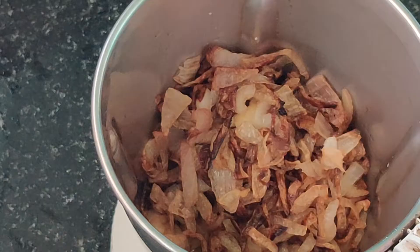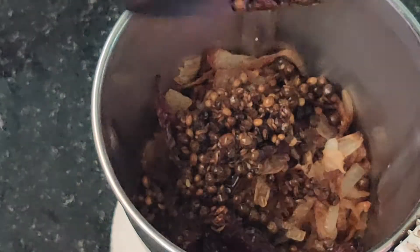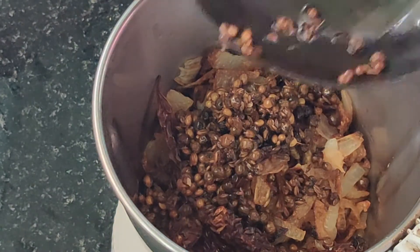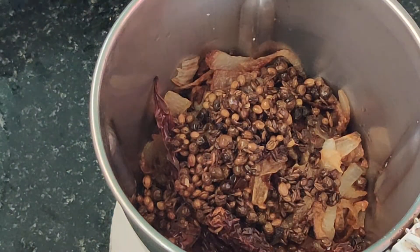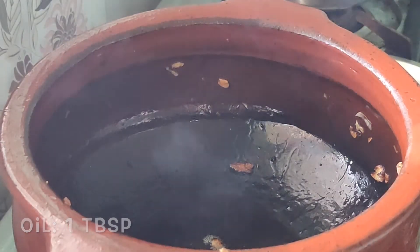Once the fried onions have cooled, crush them together with the roasted coriander seeds, peppercorns, and dried red chillies that were roasted in coconut oil, into a smooth paste with a little water. This is the most important step as it gives the dish its superb taste. Then heat a pan and add two tablespoons of oil.